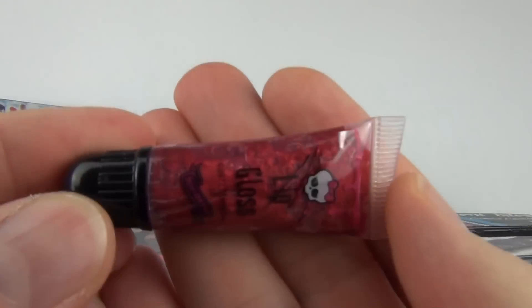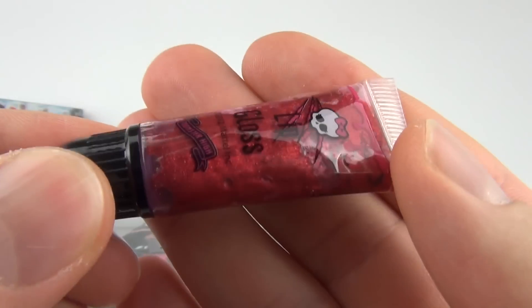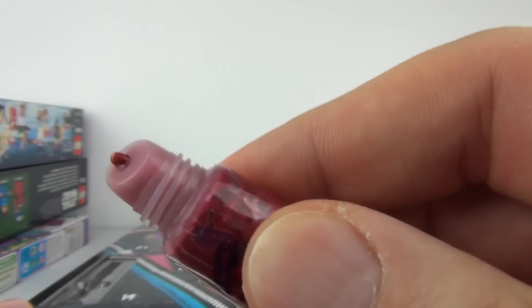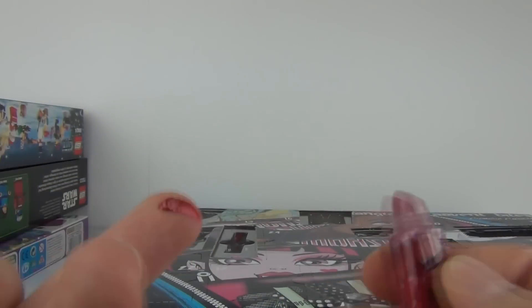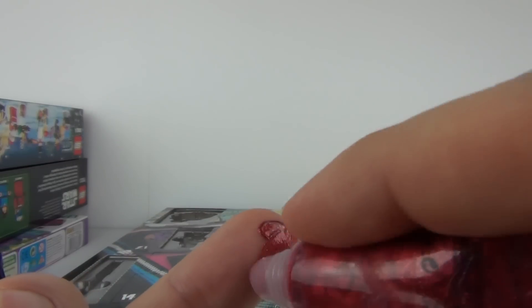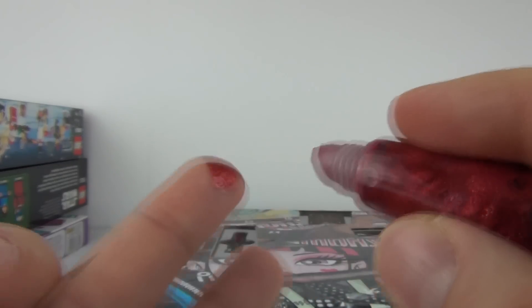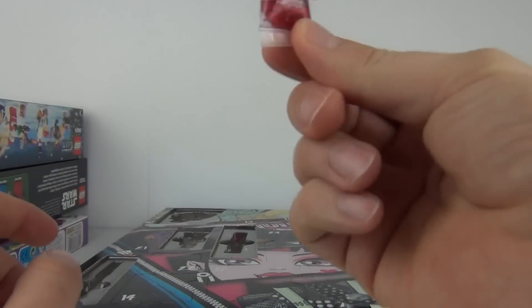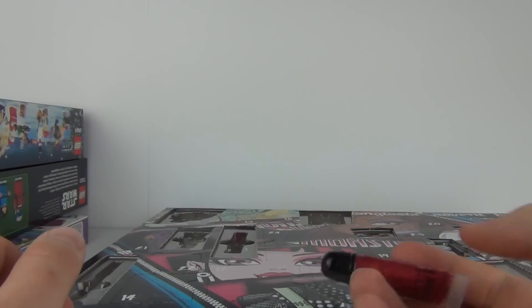If you take this out, there you have it — it is very red and glittery contained inside there. You can see the lipgloss coming out of there. Very red and very sparkly. If I just put some of that on my finger and make a really really big mess, there you can see what your lipgloss will look like.